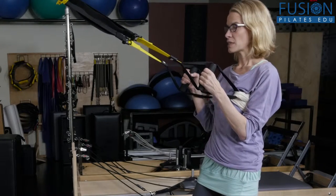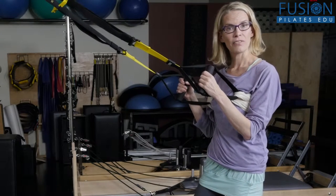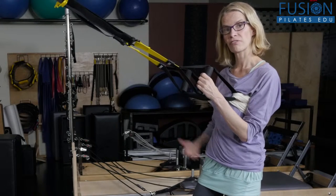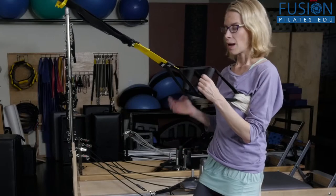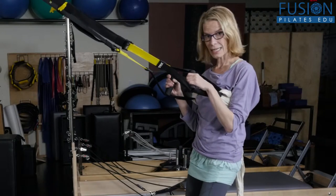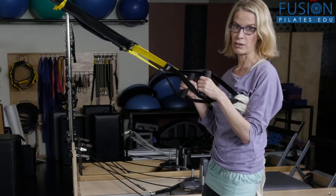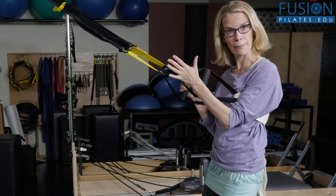This suspension squat really takes the weight of our torso off our pelvis and legs so that we can flex much better in our hips, our knees, and our ankles. Ideally, if it feels okay, you want to have a parallel leg and foot, which is hard for a lot of people, but with the suspension strap it might be possible.